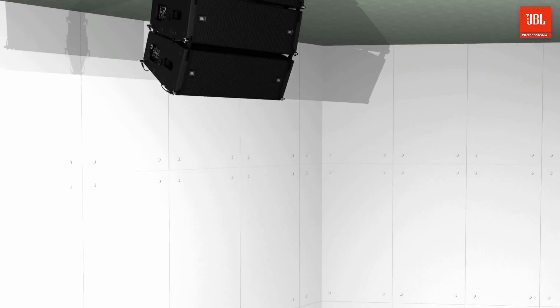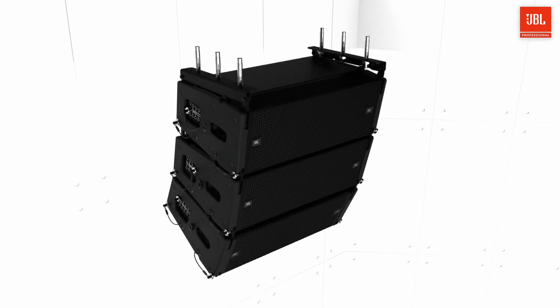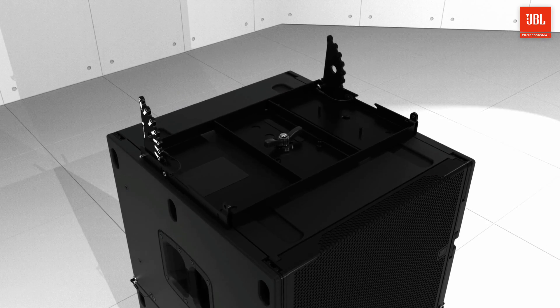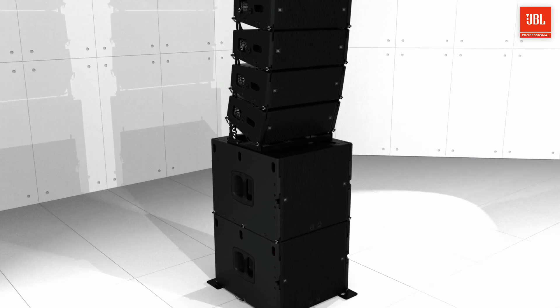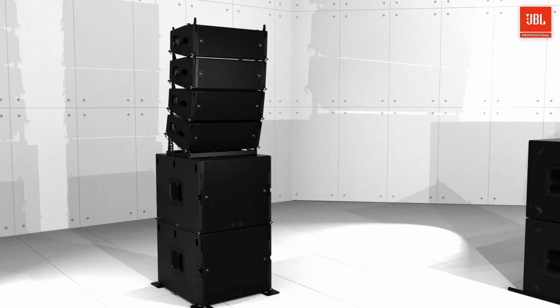The ceiling mount is a great way to position A6 and B15 cabinets under balconies or other low-clearance applications. Ground stacking the A6 can be done with the A6 base plate, which supports up to eight cabinets on top of compatible subwoofers. The base plate is compatible with all B-series subwoofers, including the B15, B18, and B28.